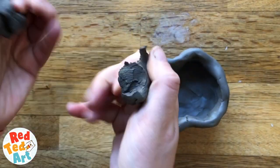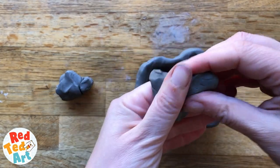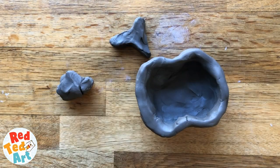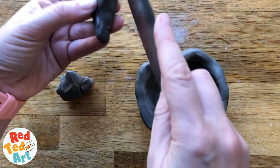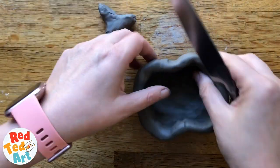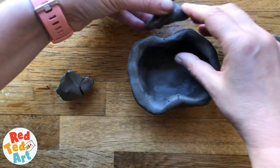Now I'm just going to take my extra clay and make a little stalk for my pumpkin. You could try to form it out of the original pot but I think that's sometimes where things go wrong, and also this is good practice in learning how to join clay. So I have my stalk shape. To attach it, you're going to cross-hatch it, add some water on both pieces, and then squeeze them together.